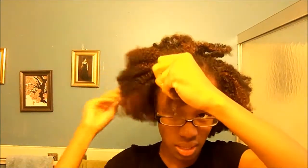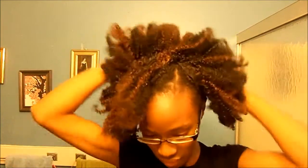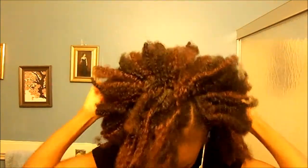So take the front section, or a vein, take the rest of it, separate it. Now you're going to take the rest of the hair and put it in that stretched-out scrunchie.